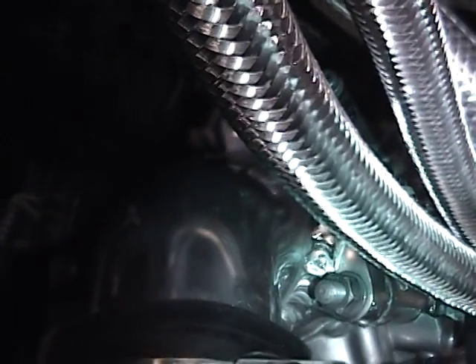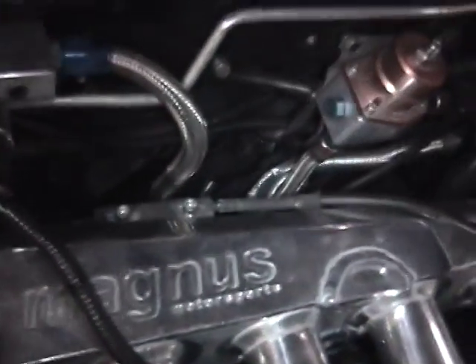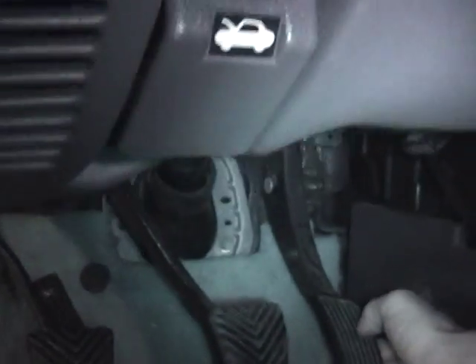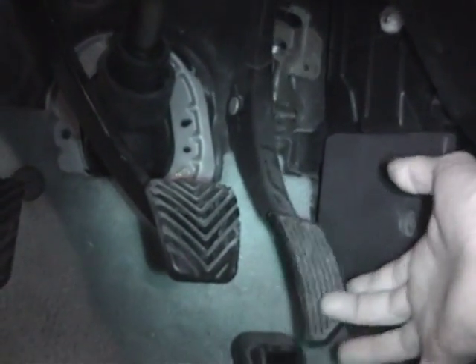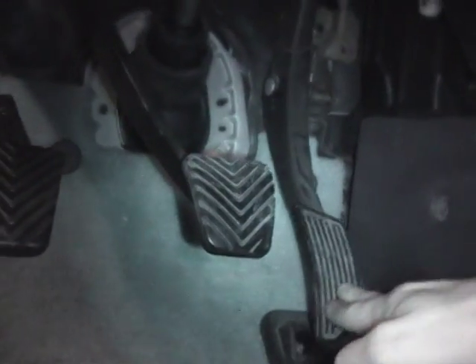I'm going to make sure the throttle plate is opening all the way, make sure the TPS sensor is in the right range, and set the throttle cable so that there's no slack in the pedal. If the pedal has play in it before it begins to move, some of it's good, but I've got about three quarters of an inch of play before it actually starts to engage the throttle.